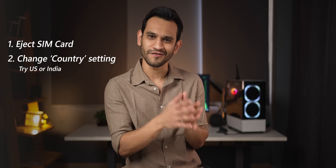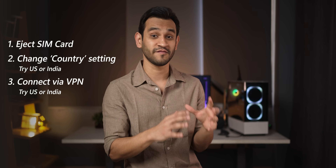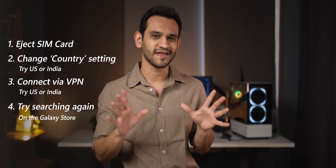For those of you who don't see the Good Lock app in the Galaxy Store, I've done a video — I'll leave a link in the top right corner. It talks about how some phones can get it. If it still doesn't work, take out your SIM card, change your country setting on the phone, and then connect to a VPN to a country like India or the US where Good Lock is available. Then go to the Galaxy Store and search for Good Lock. Hopefully that should work.